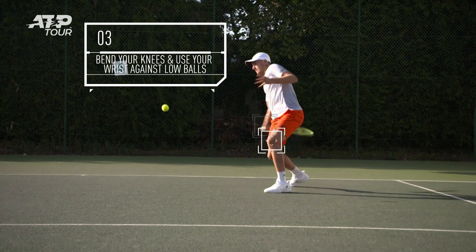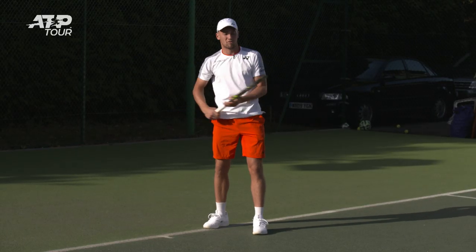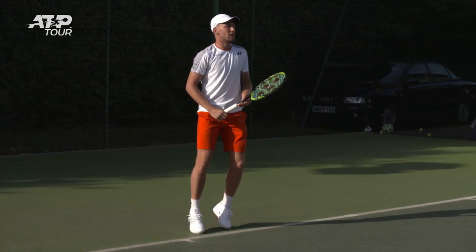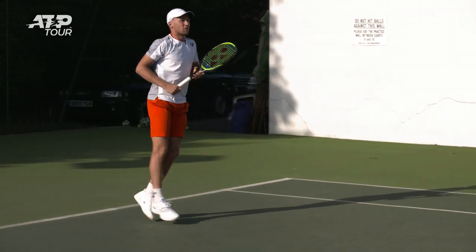Now I'm going to get some low balls. It's important to bend your knees, get under the ball as much as possible, and use your wrist to get a little bit of extra spin to get the ball to dip inside the court. Use the wrist and put more spin.